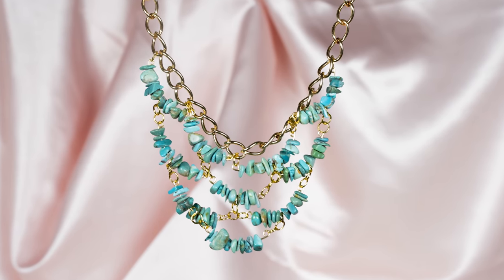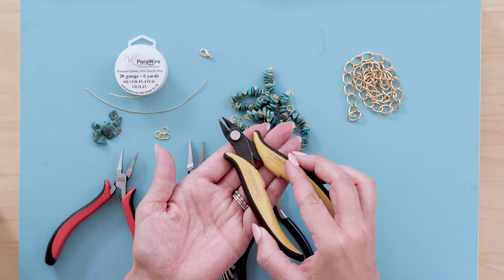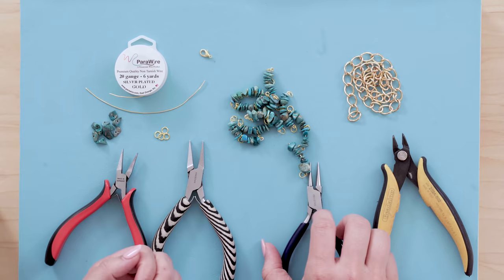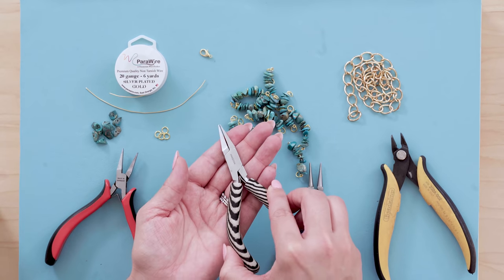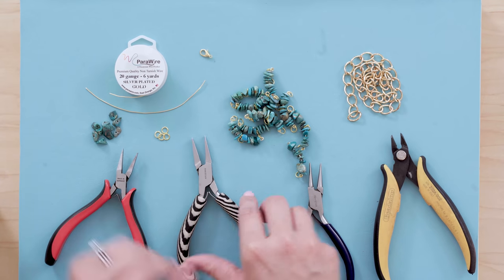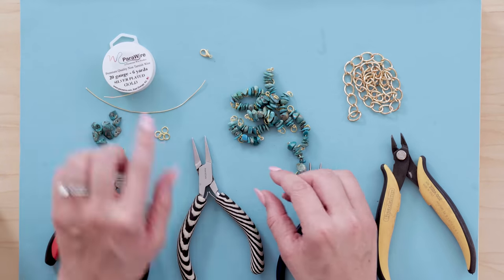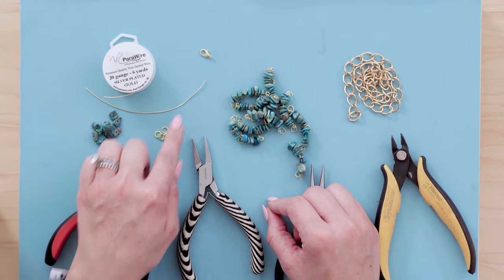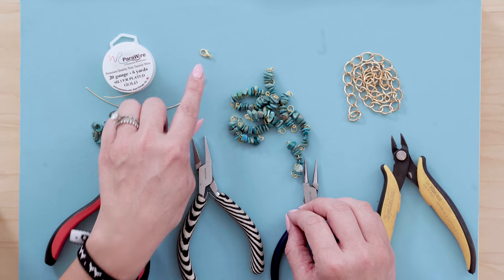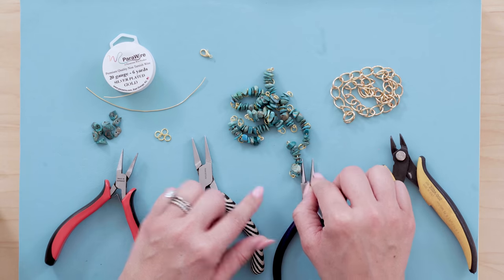Let's go over the tools and materials you're going to use for this project. You're going to need a cutter, a round nose plier, and two flat nose pliers to open and close your loops and jump rings. You're going to need 20 gauge wire, some jump rings, a lobster claw clasp or any kind of clasp you have at home, some chain to attach your beads to your necklace, and your beads.